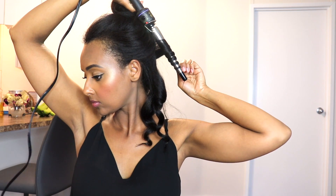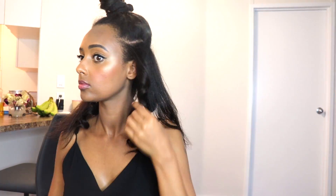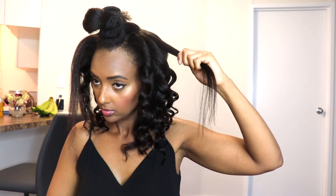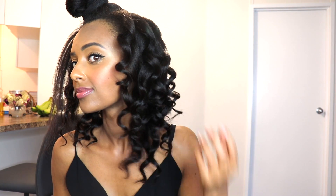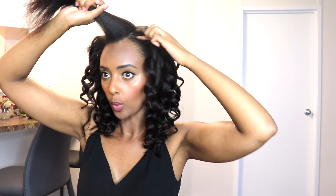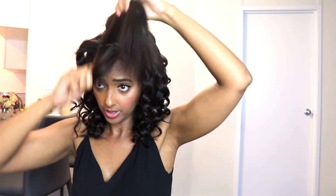So I'm going to basically just go layer by layer and do the same thing. When I get to the front, I make the curls go more into my face and I actually go all the way up to the roots with the curling iron. So I'm going to start off with the front section here.